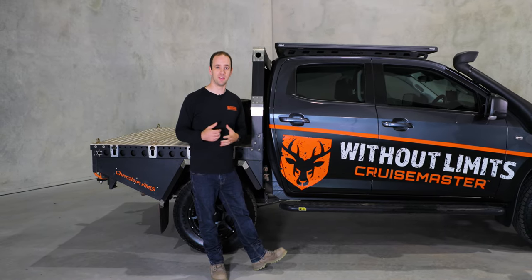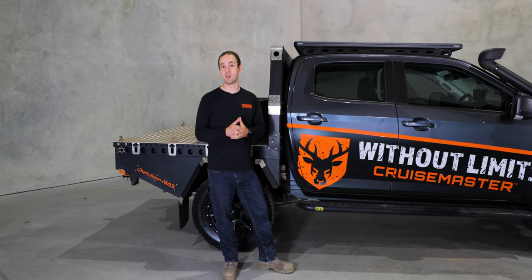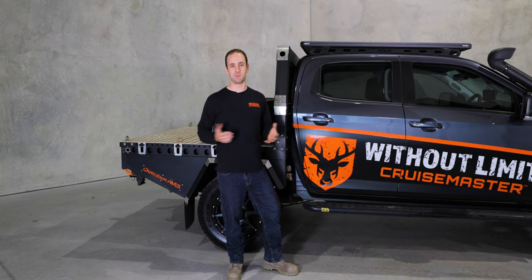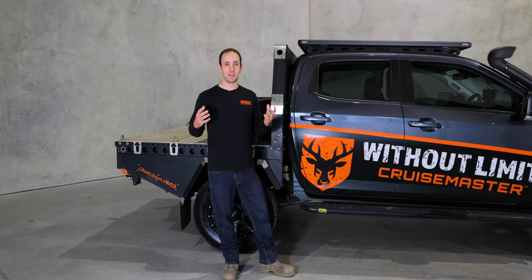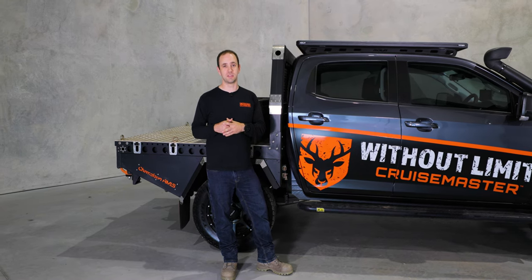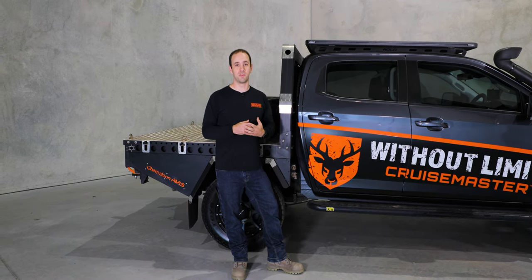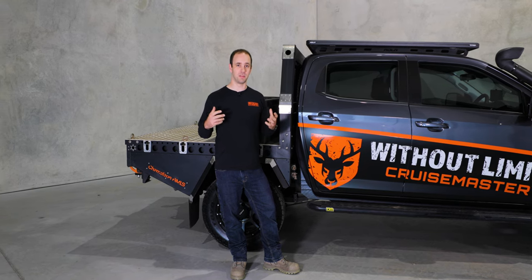Last of all, and probably one of the biggest differences we made to the BT-50 this year, is the suspension package. If you watched our wrap-up of the 2021 trip, you would have heard me talking about the experience we had with the suspension package. At that point the suspension was really quite firm and you really noticed it on the corrugations — it was reasonably uncomfortable. We spent a bit of time working with the manufacturer of that kit but couldn't really get anywhere with them.